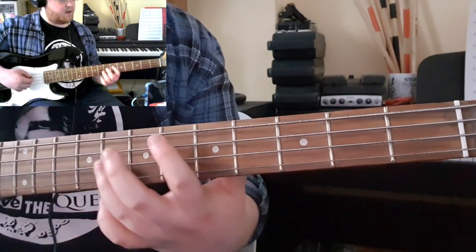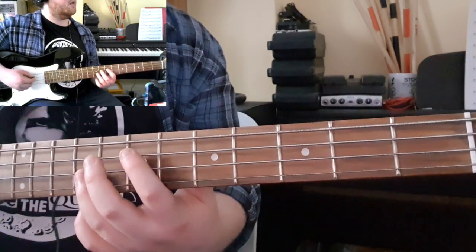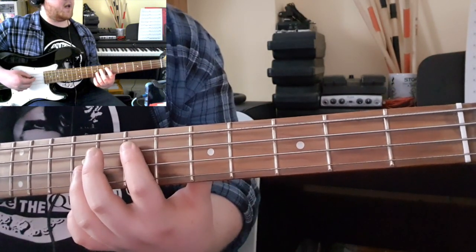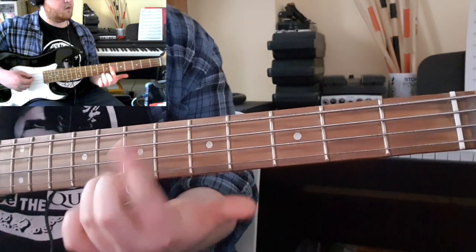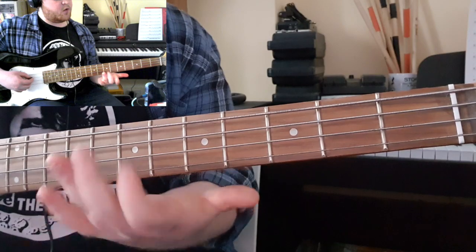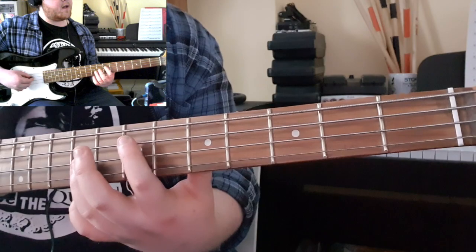You then come into this ascending pattern on the A and the D strings. You're just going back and forth, but it's quite fast, so the trick here is the speed. Use your bottom finger to play the first note and your third finger to play the upper note. The first two, you've got the 7 and 9 on the A and D.